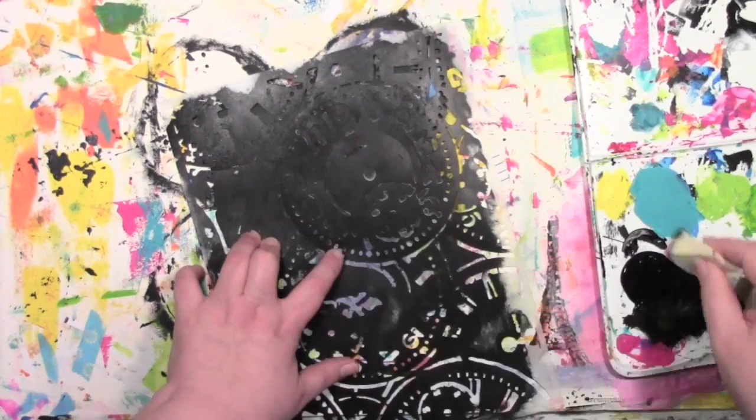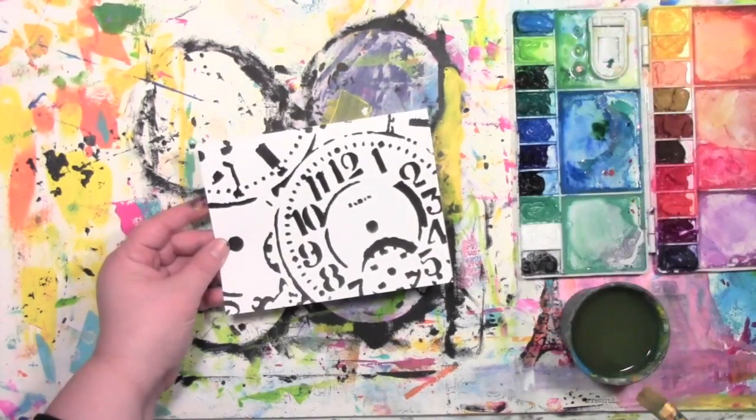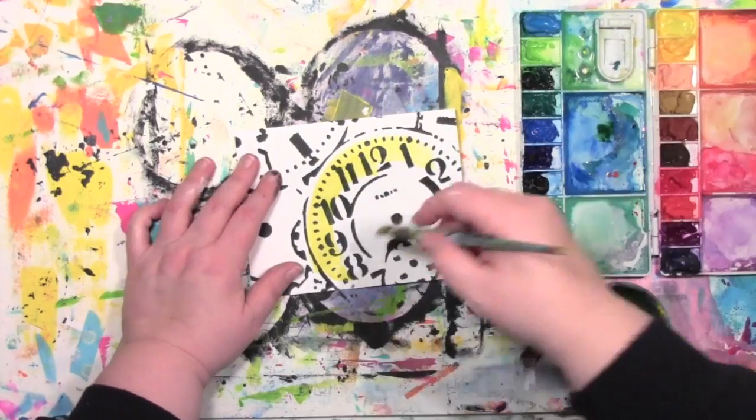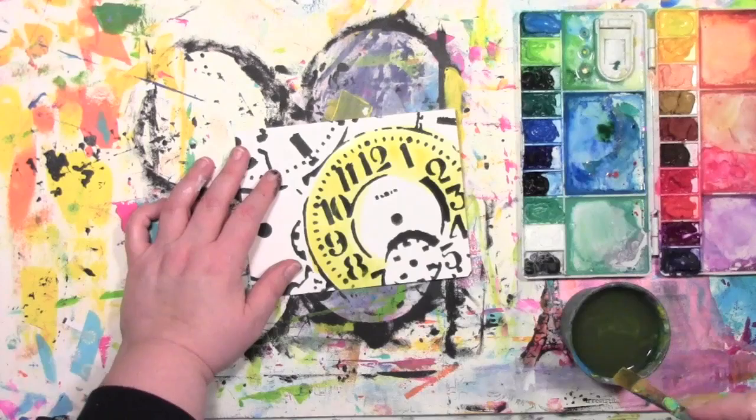When it's all done I'll have my black and white image, which I need to let dry completely before I go on to the next step, because it's going to involve watercolors and I don't want the black paint to smear. So now I'm going to color the whole clock in with a light yellow watercolor.